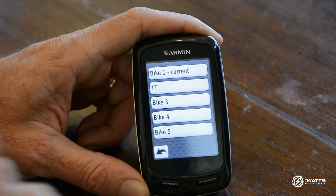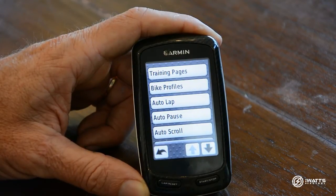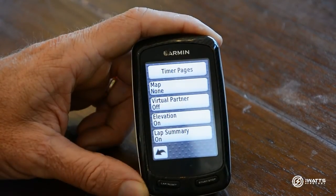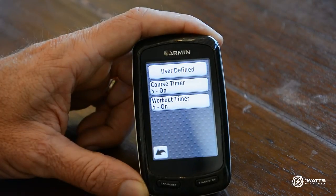Now that you have found your power meter, the next step is to set up your training pages so that you can actually read your power. Come all the way back to your Setup page, select Training Pages, and then select Timer Pages.